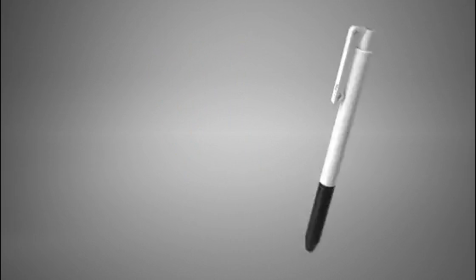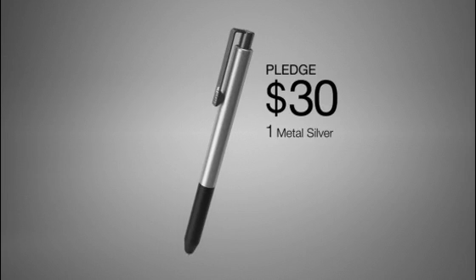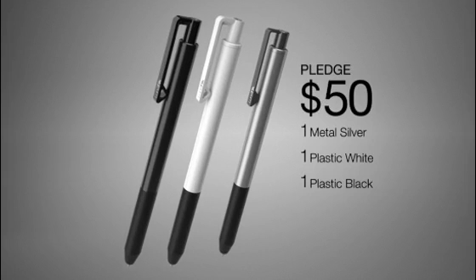Here's what you get for supporting our project. For $30 or more you get a two-pack of Lunatic plastic touch pens, one in arctic white and one in pitch black, or one Lunatic alloy touch pen with silver anodized aluminum body and graphite metal clip. For $50 or more you get the minimal collection, which includes one Lunatic alloy touch pen plus two Lunatic plastic touch pens in arctic white and pitch black.